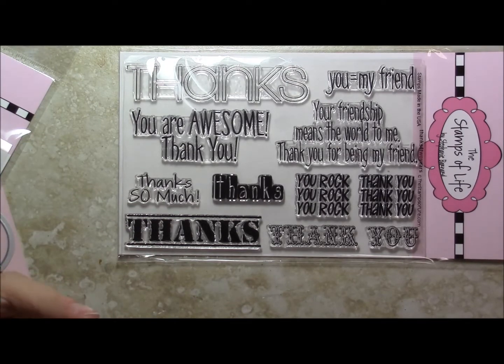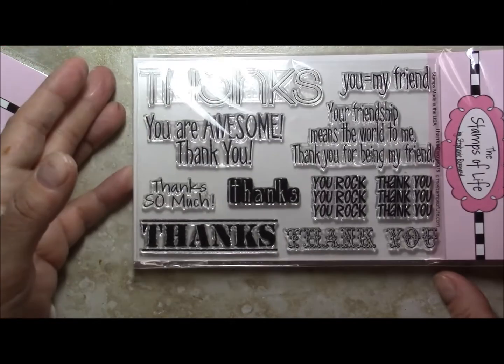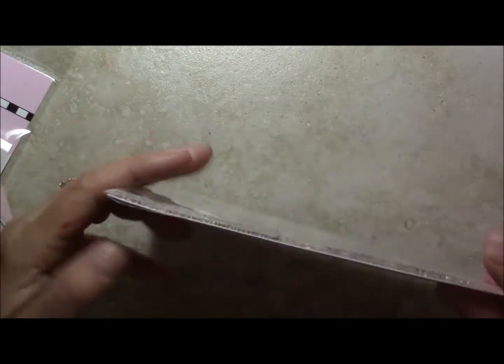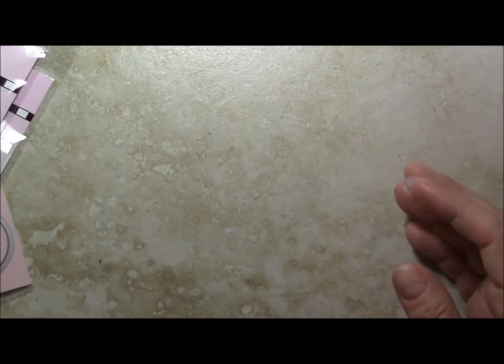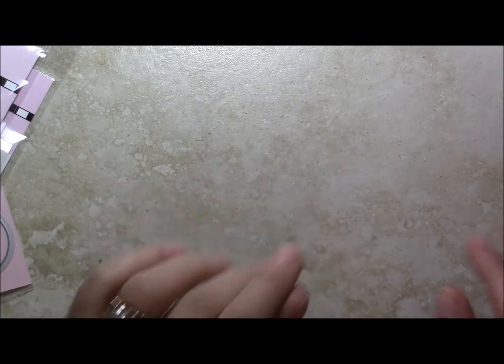Since I've been a member for two years, I got this free stamp set that just says 'Thanks' and 'You're awesome,' and that is really fun — I cannot wait to use this as well. That's it for today. Stay happy, be a blessing, always be kind to one another — remember, life's just too short not to be. Take care everyone, bye for now!